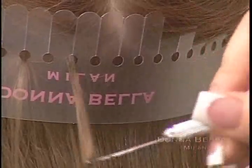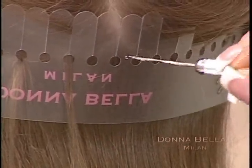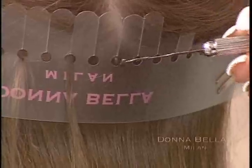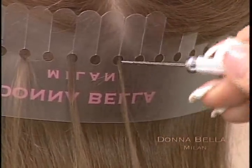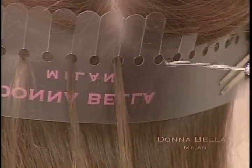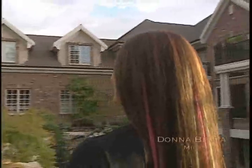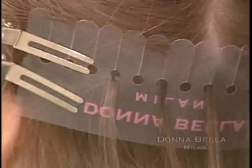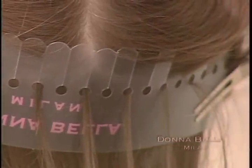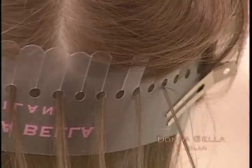If your client wishes to only add volume to her natural hair, it is not necessary to use every hole on the protector strip. Instead, you can skip holes and only pull your client's hair through every other hole — this depends on the volume your client wants to add. If you're only adding highlights, you may just use every third or fourth hole on the strip. Once you've completed pulling your client's hair through the protector strip, be sure to check your work, as pulling too much or too little hair through the hole can cause an unnatural look or added stress and breakage.